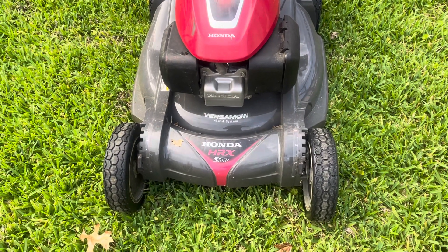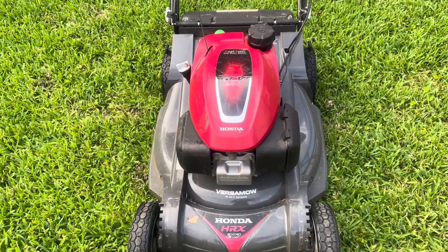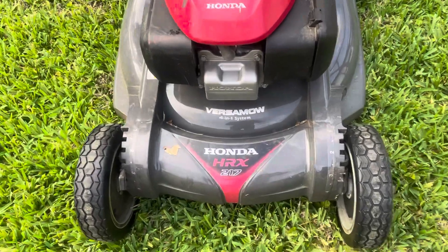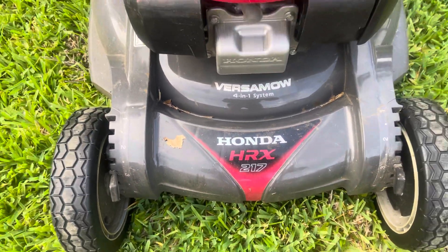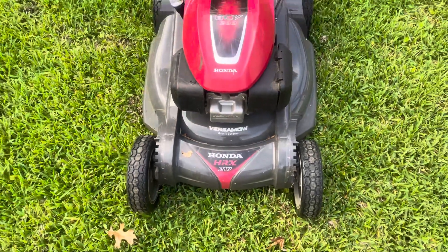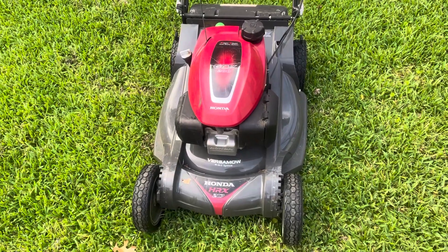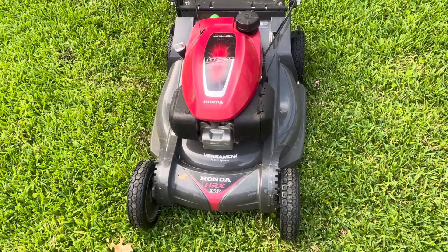I found out today that they've issued a stop sale on these. If you go to the Home Depot and go to buy one of these — HRX 217, mine has a K designation — if you go to check out with one of these, they'll put a stop on the sale. You won't be able to buy it. And I guess we're in a limbo now, waiting to see what they're going to do.